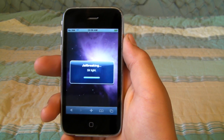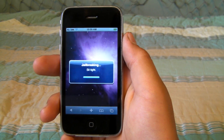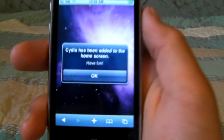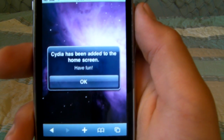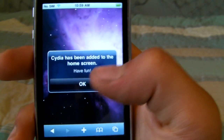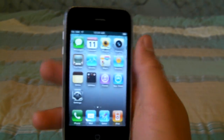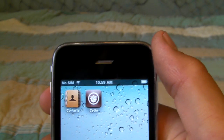All right, now it's almost done. And there we go — Cydia has been added to the home screen. Have fun. Once we go to our home screen, we slide over and there is Cydia.